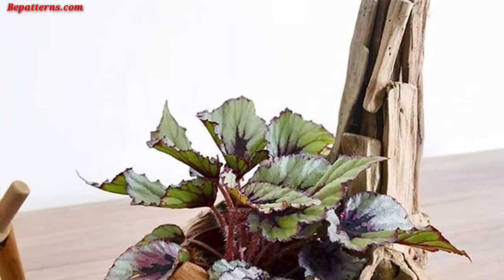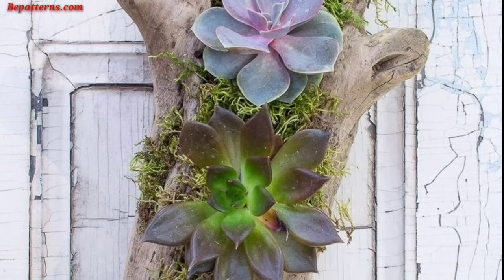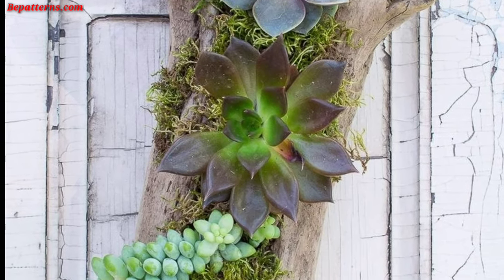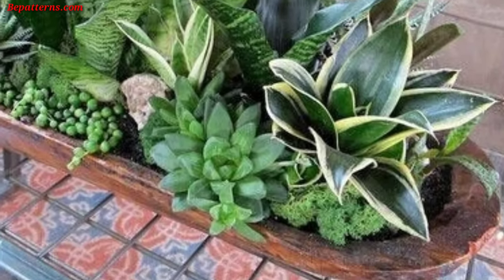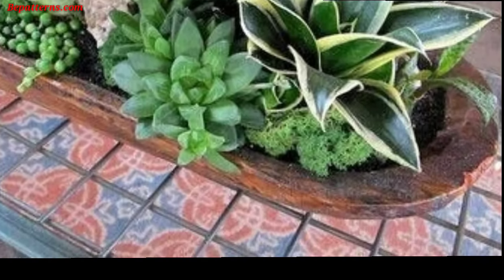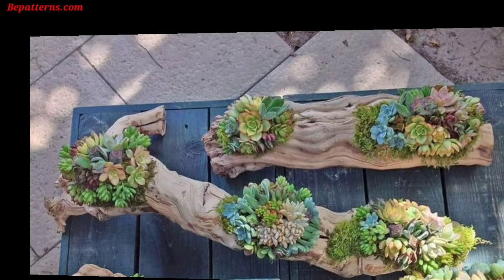Cut a log in half lengthwise and hollow out the center to create a trough planter — great for planting a row of flowers or succulents. Use logs as edging to define the borders of your garden bed, helping to separate different planting areas and adding a natural border.